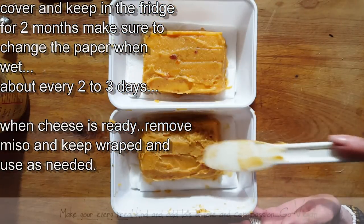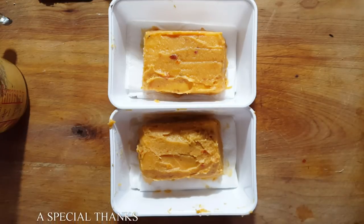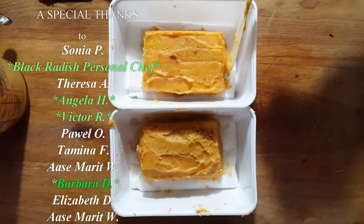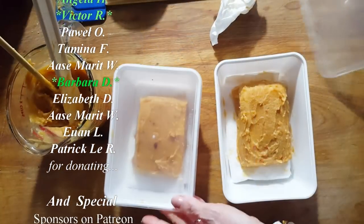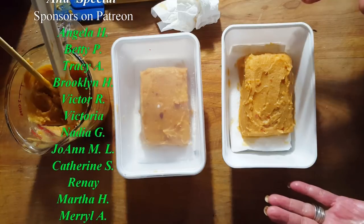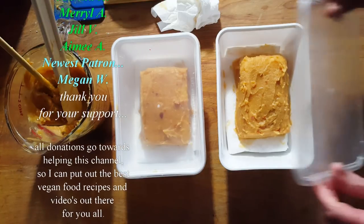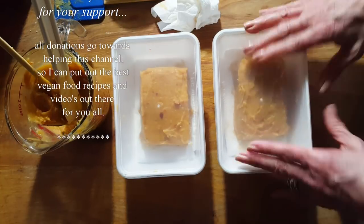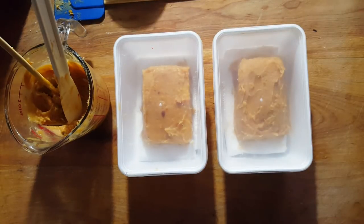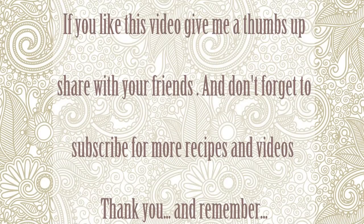Hope you like this video — do some research, maybe you want to try this yourself. It's supposed to be the vegan foie gras. It's supposed to be so delicious that you can't resist eating it, and as creamy as La Vache Qui Rit cheese. This is going to taste just like cream cheese — nice and creamy, no graininess whatsoever — super delicious. You can spread it on anything. It's going to be ready for my birthday and I am going to enjoy it. Thank you, and I'll see you in the next video. Make sure to subscribe to Connie's Raw-some Kitchen, give it a thumbs up and share it with your friends.